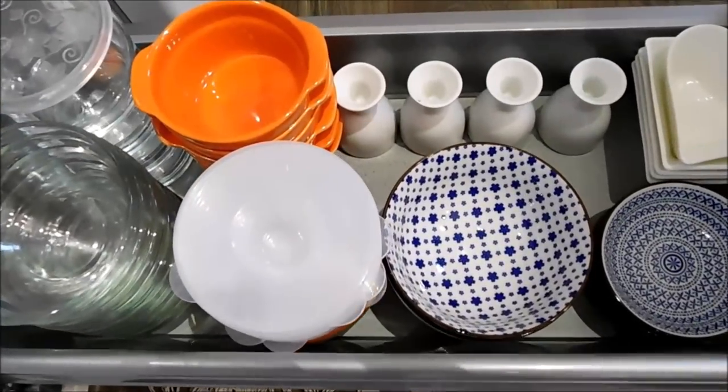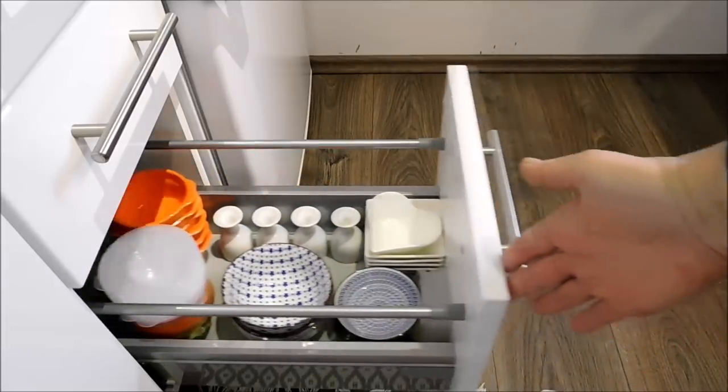And this is what the drawer looks like — everything is neatly organized into one place.